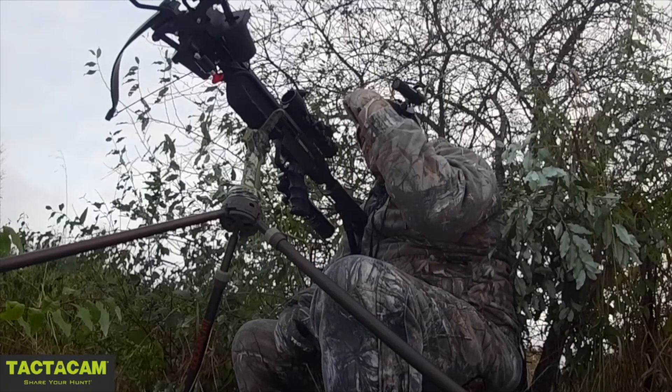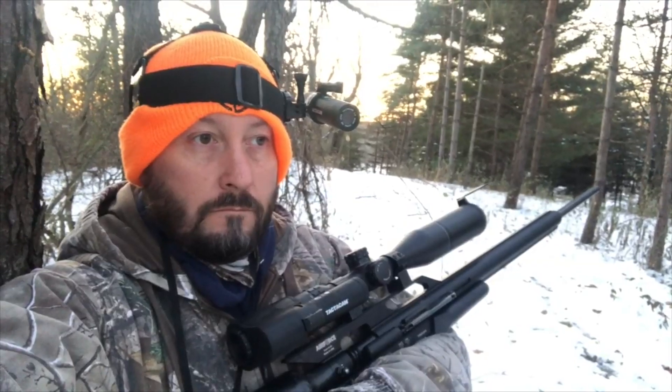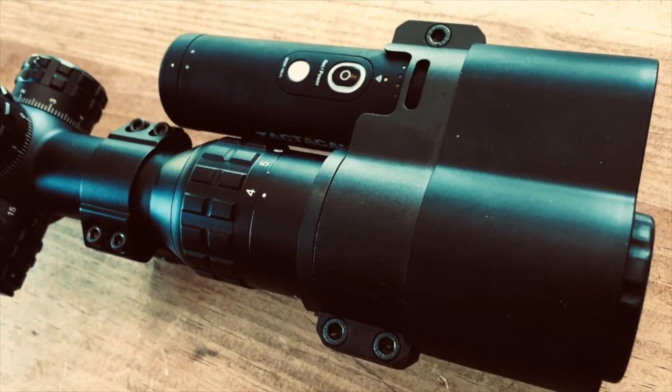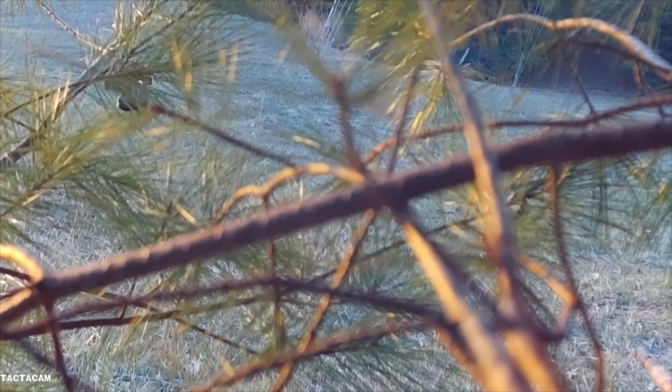This past year I've switched over to the Tacticam 5.0 system. It's a multi-camera system where I get a camera on my head, a camera on my gun, a camera in my scope, and then also a camera that lays on the ground next to me pointing back at me.